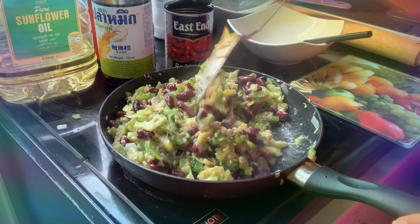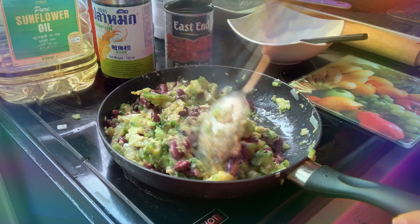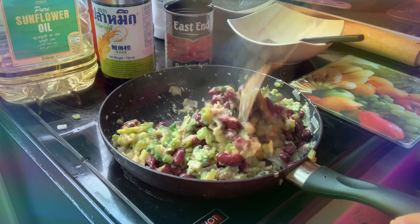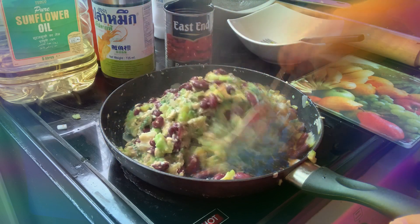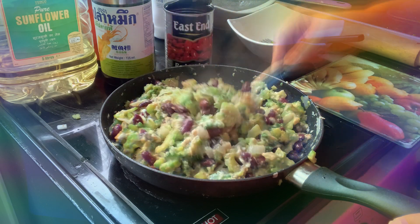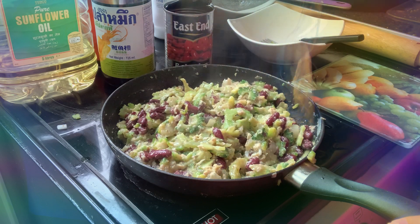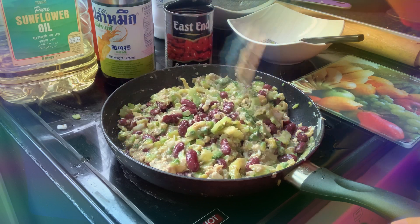What are you doing today everybody? What is your cooking, what's your dish for today? I'm pretty sure you all have your lunch by now, because we all have different times in every country on this planet. Here in London we're just starting our lunch. So here we go guys, I'm not gonna waste your time — this is my ampalaya with beans!